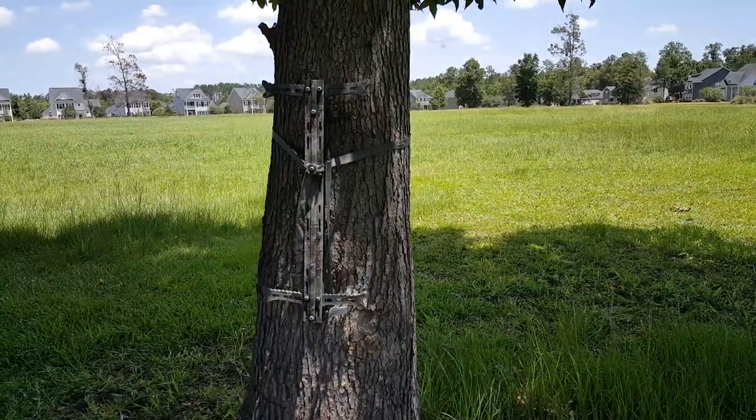That's it — it's a super simple project and you can tell it makes a really big difference in the tree. Hopefully that helped you out and you learned something new. Thanks for watching, and you guys get outdoors.